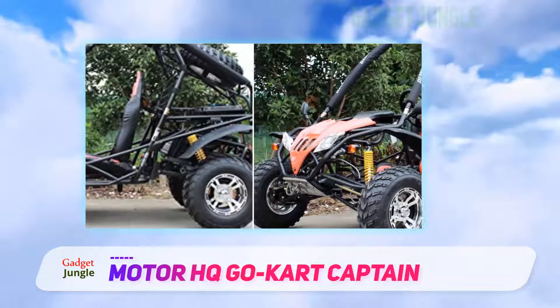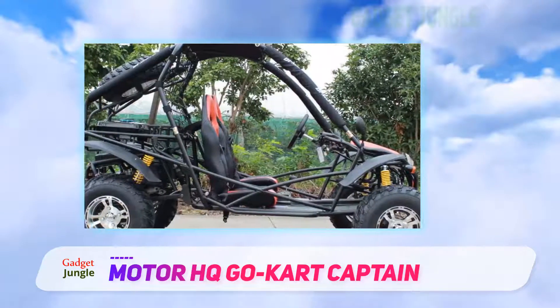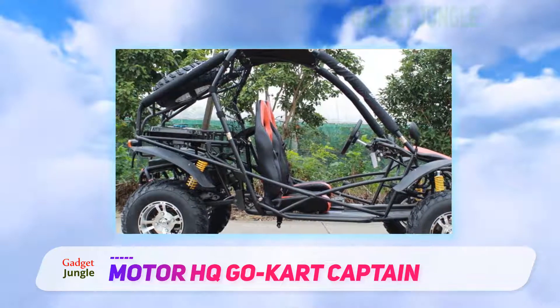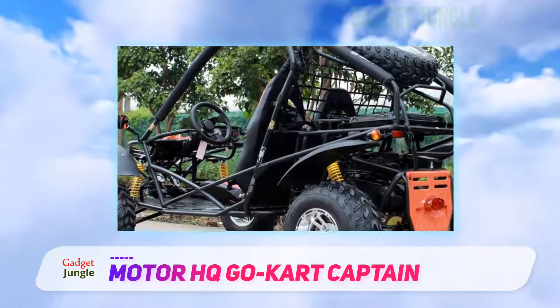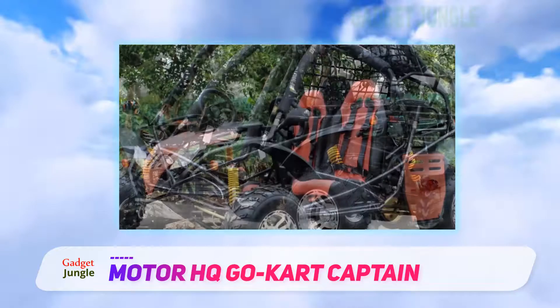The back of the kart features a storage tray and a full-size spare wheel. Additionally, you'll also find quite a fair amount of extra features such as headlights, tail lights, three roof-mounted fog lights, conveniently located hand grips and much more.